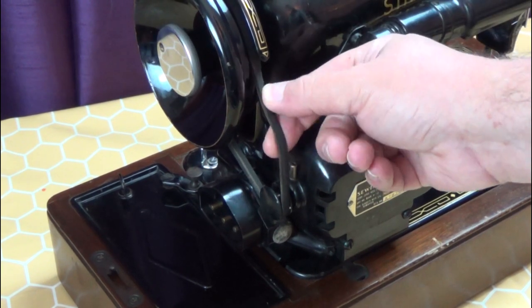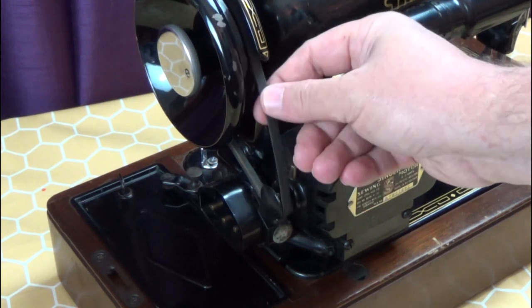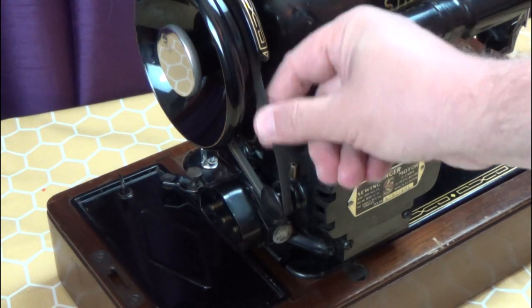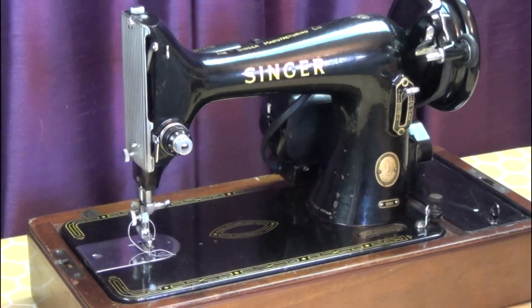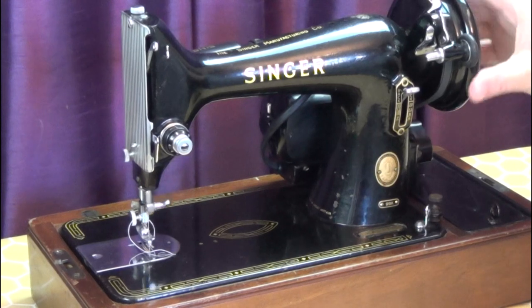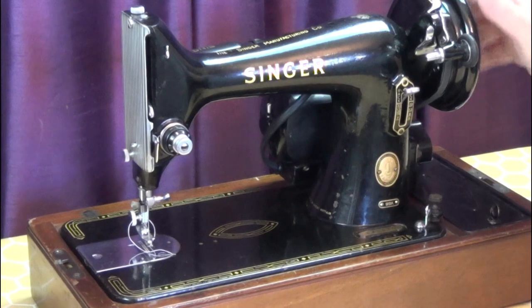Now to check the belt. This one, while old, seems to be fairly good with no cracks. I'll take a closer look at it later. While I'm here, I'll take a look at the cable to the lamp. I check that everything moves okay by turning the hand wheel towards me — always towards you, never back. That can cause thread jams, and it's a good habit to get into.